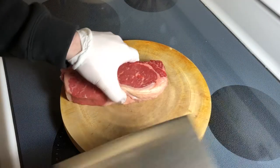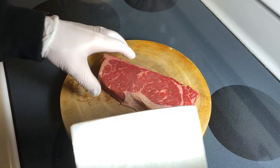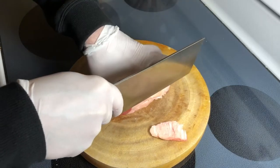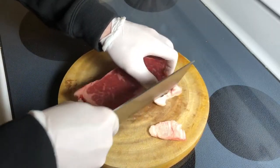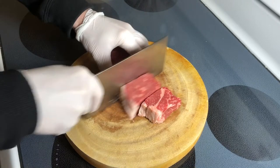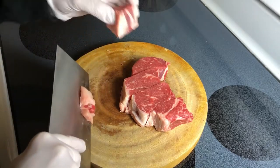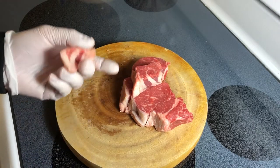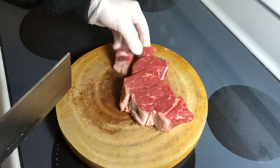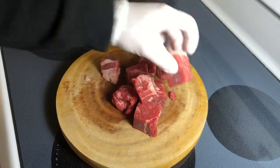I'll start with the meat. In this particular case I'm not going to marinate it or anything like that — just going to chop it into larger pieces. I'll trim off too much fat, but some fat is okay because the meat needs to produce its own juice. As you can see, the chunks are pretty big because they will also shrink during cooking.